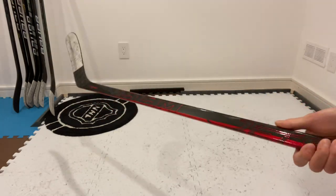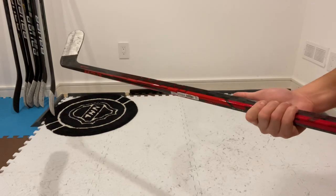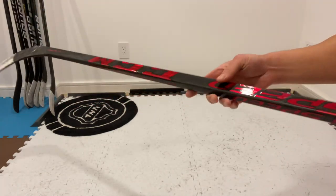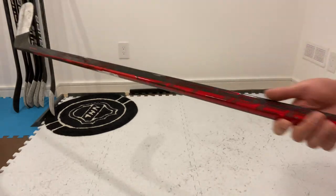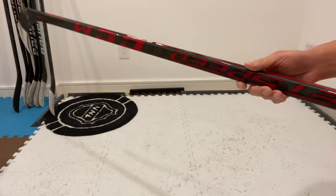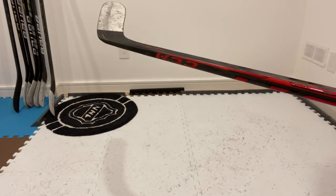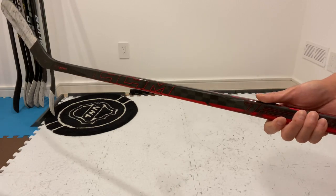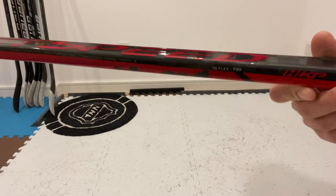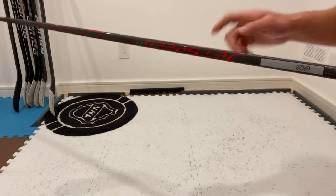If you're looking at the JetSpeed FT4 Pro, I highly recommend it — this stick is an absolute beast and one of my favorites of all time. The graphics are actually my favorite of all time personally. I really love the dark on the forehand side, the red chrome that goes up the underbelly stripe, wraps up towards the front side of the stick, and the red chrome hits on the back. The flex and curve is a P88 70 flex, as you can see on here.